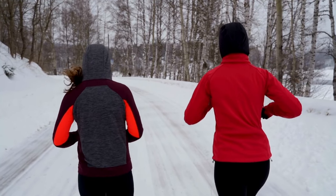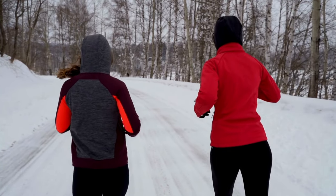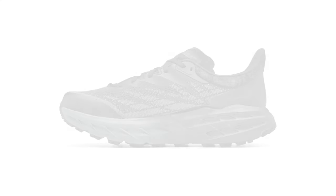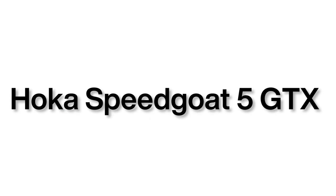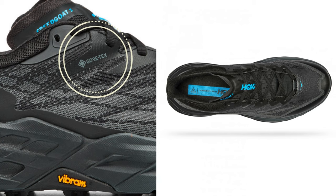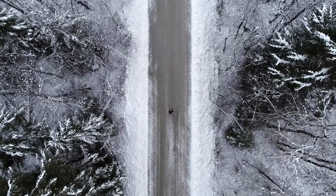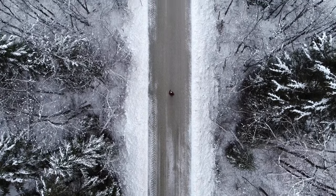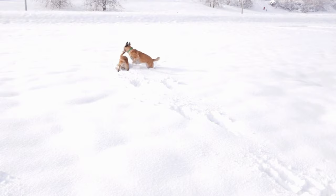It's your winter running partner. Now you might be wondering what makes this shoe stand out. Well, let's dive into what makes the Hoka Speedgoat 5 GTX a perfect companion for your winter runs. One of the most defining features of this shoe is its Gore-Tex upper — a complete Gore-Tex coverage that makes the shoe waterproof, keeping your feet dry and comfortable even in the harshest winter conditions. Imagine running on wet snowy trails and coming home with dry feet.